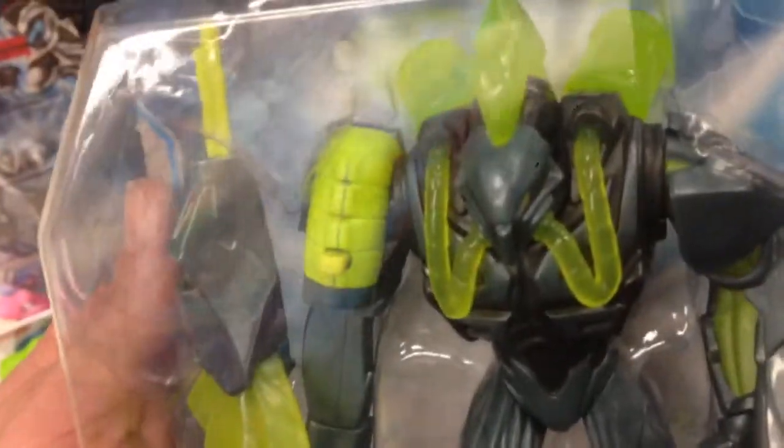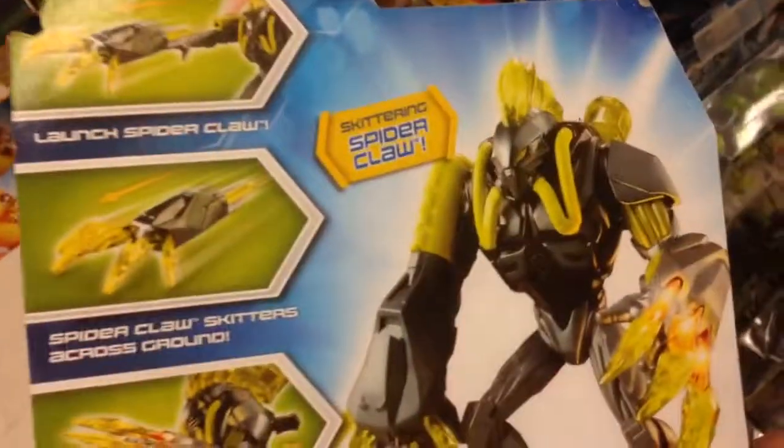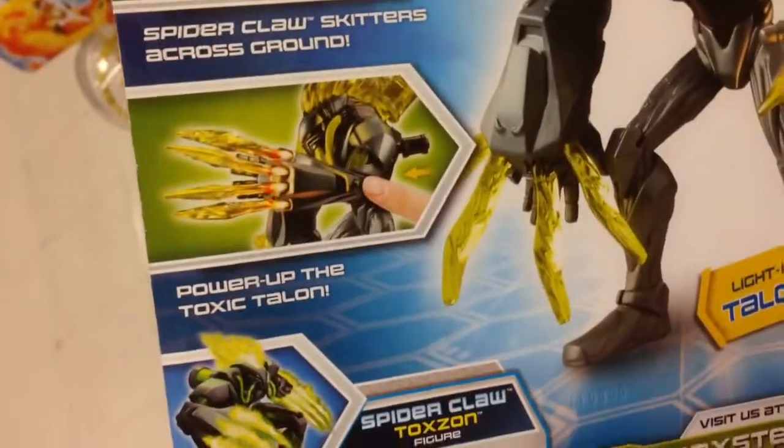A very detailed action figure. He's got a pretty interesting looking costume on, but he has these great claws that attach that look pretty cool. Taking a look at the back, there he is in action. You can launch the Spider Claws. Oh cool, and they light up too.